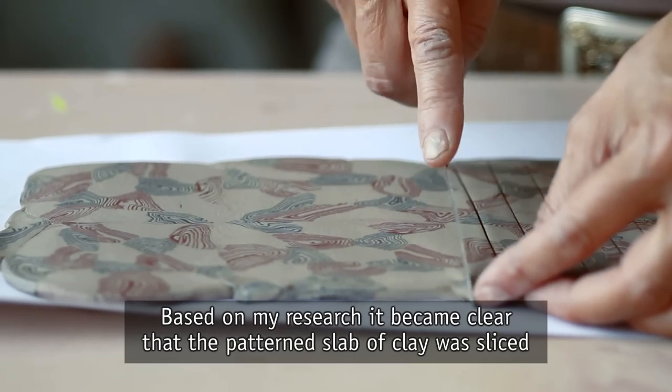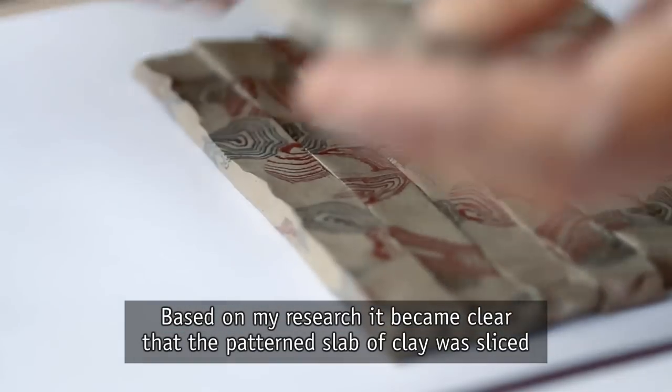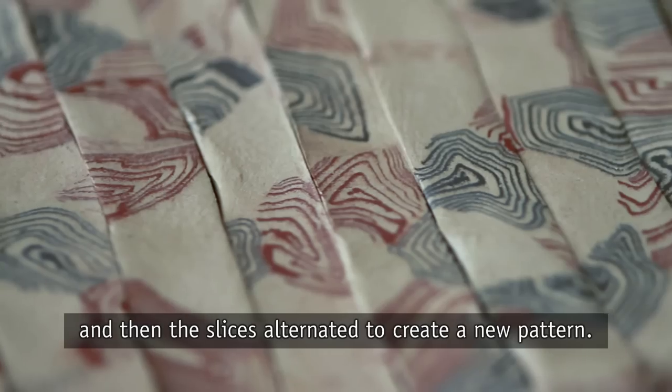Based on my research, it became clear that the patterned slab of clay was sliced and then the slices alternated to create a new pattern.